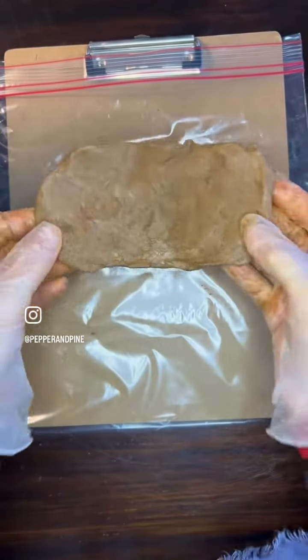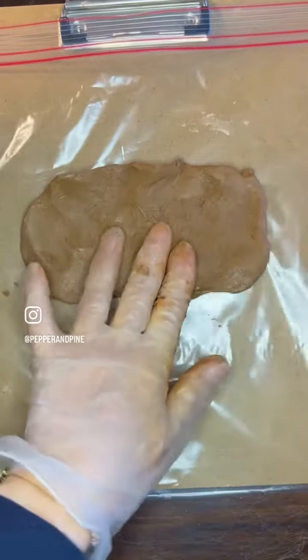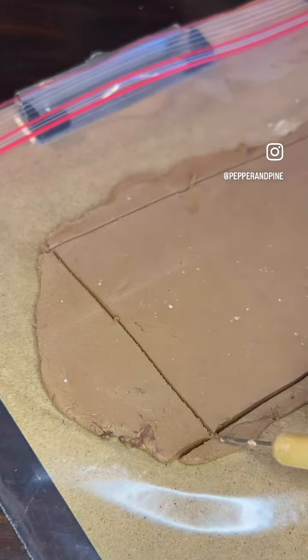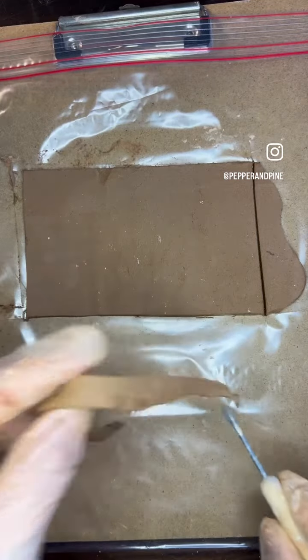Now that I have about the shape that I want, I'm going to lay it down and roll it out. You want it to be as even as possible. Now I'm just going to remove the excess clay.